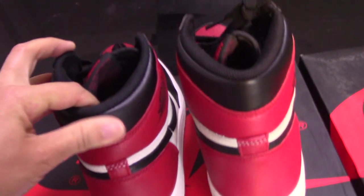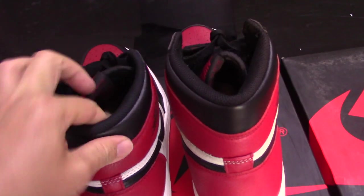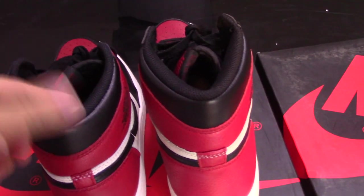And on the top, you can check the color — it's the mesh foam. For the fake one, also it is mesh foam, but the touch is not so soft.